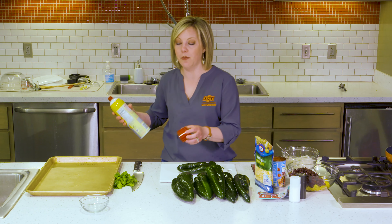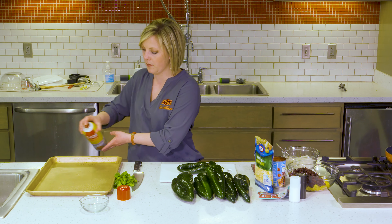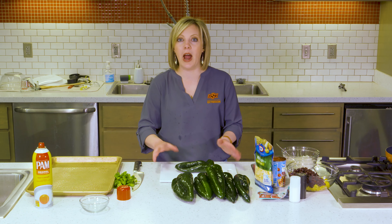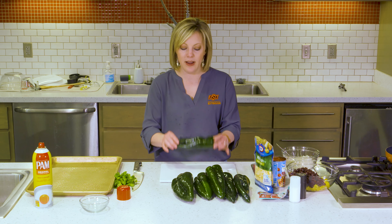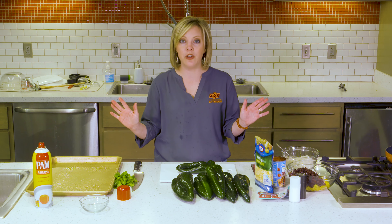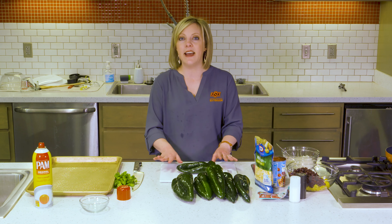We're going to start by spraying a cookie sheet with some nonstick spray, and then we're going to prep these peppers. Normally when I do a stuffed bell pepper, I will chop the top off, pull the seeds out, and then fill it that way. But of course a poblano pepper doesn't stand on the bottom like that. So lay it down on your cutting board, and however it lays nice and flat, that's going to be your bottom.